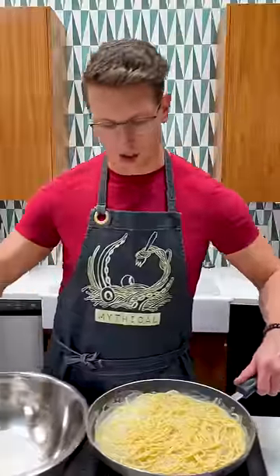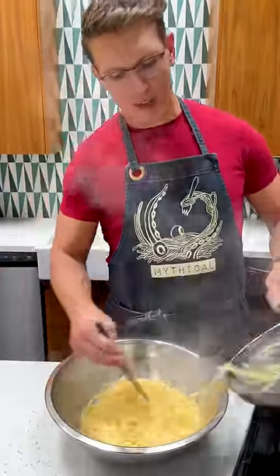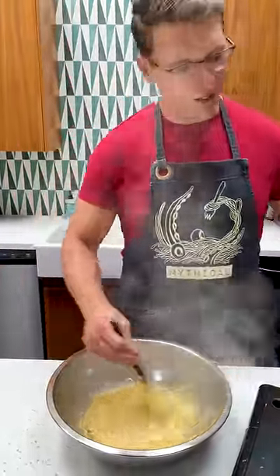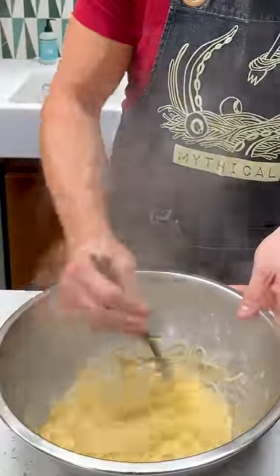The spaghetti is hot, wet, and starchy in that water. Now we're going to take it and dump it into the pecorino and black pepper, and stir it as fast and hard as we can, trying to get that sauce to actually emulsify and become creamy — which will be helped by the fact that there's no pasta water in there, just straight protein.